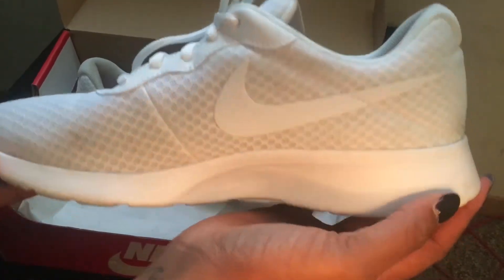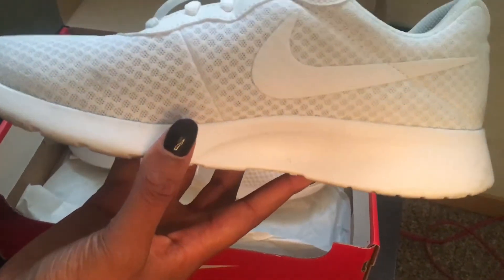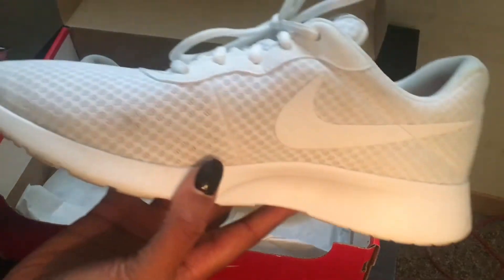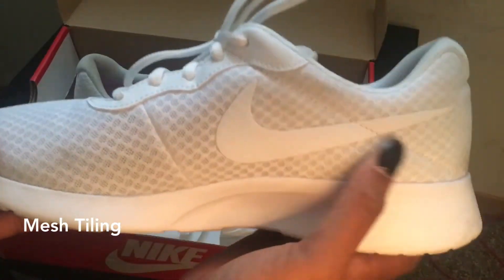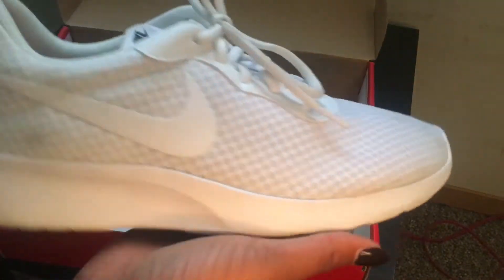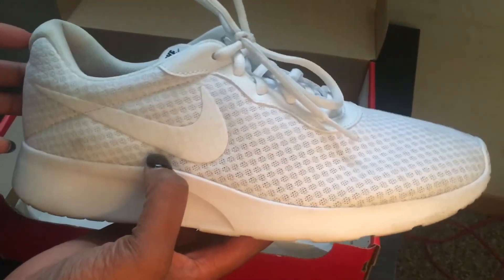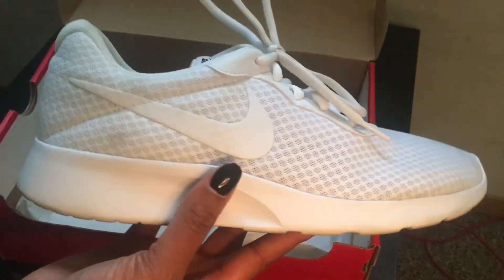Starting off, the shoe is white right here, white right here, white right here, and it does have a white kind of mesh styling to the shoe. The parts on the inside are kind of grayish to me — some people say it's white, it kind of looks gray to me, but I guess it depends on how you look at it. In the sunlight, the whole shoe kind of just looks like a white shoe.